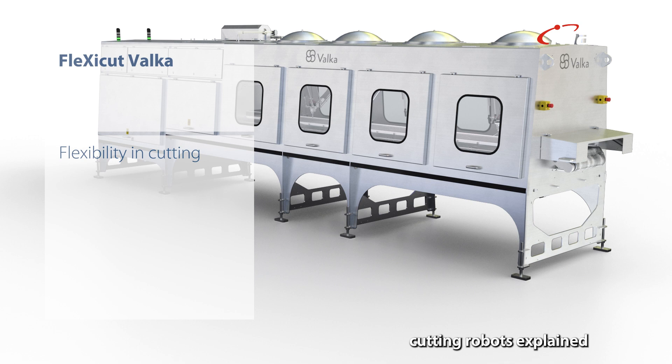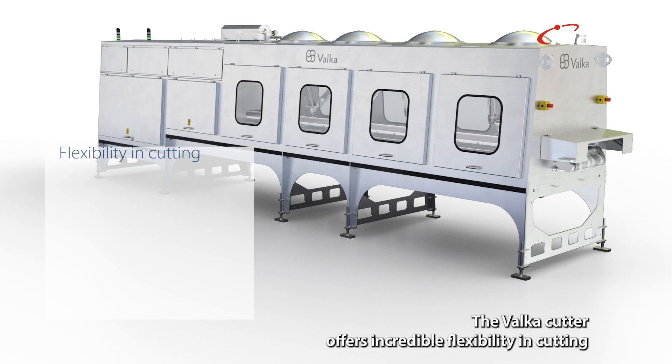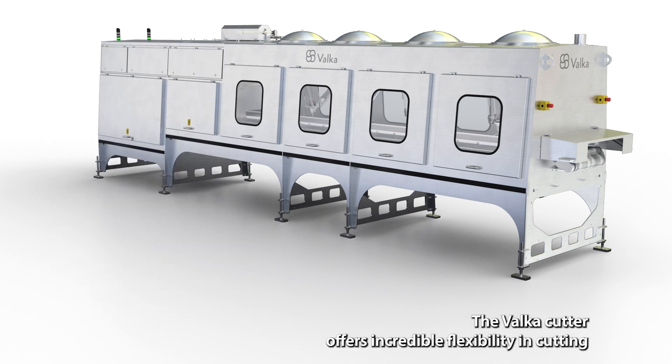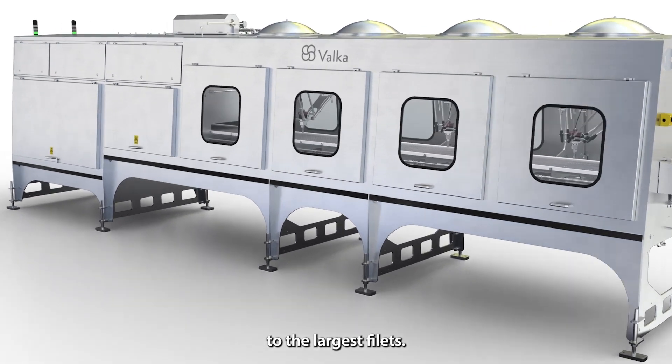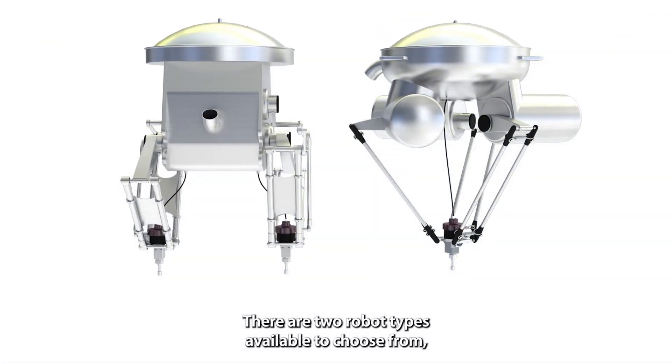Cutting robots explained. The Valka cutter offers incredible flexibility in cutting pin bones and accurately portioning the smallest to the largest fillets. There are two robot types available to choose from depending on your needs.